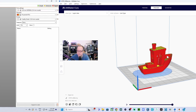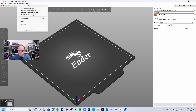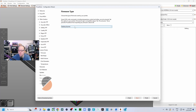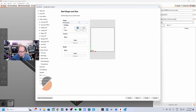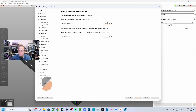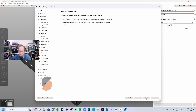Now let's look at PrusaSlicer, one of my favorite slicers. To add a custom printer, go to Configuration, then the Configuration Wizard. Select 'Custom Printer', define a custom printer profile, and name it 'Little Mate'. The G-code flavor will be asked here too — select Marlin 2. Set the print size to 110 x 110, height 120. Set the nozzle to 0.4mm and filament diameter to 1.75mm. For extrusion temperature, set 210°C, bed temperature 60°C — leave it blank if you don't have a heated bed. Click through Next and Finish.